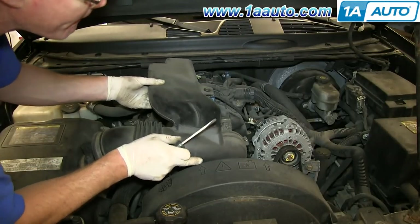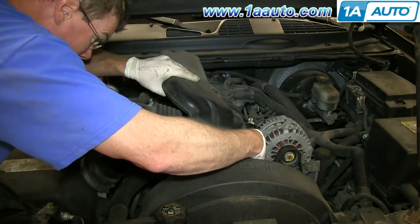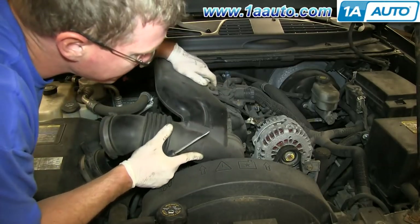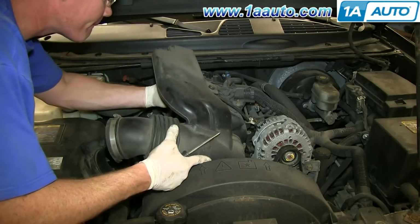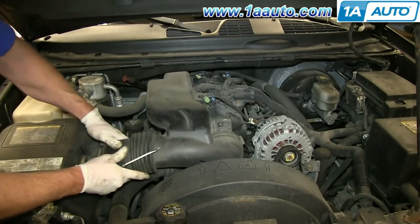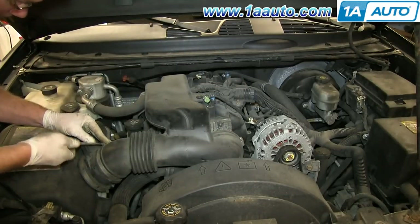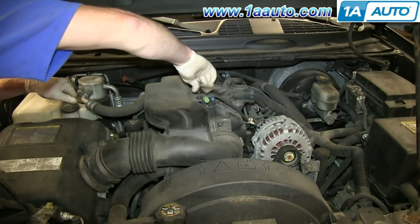Now feed your air intake hose back down into place. Make sure it's pushed on all the way. Then push this end back into place. Then tighten up those two hose clamps. Now tighten up the T30 bolt.